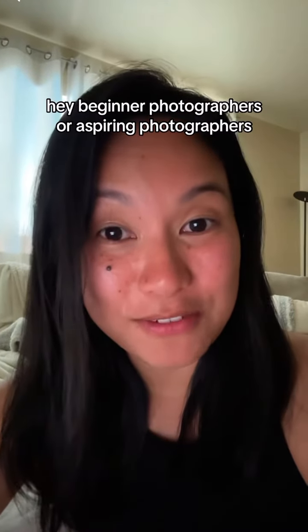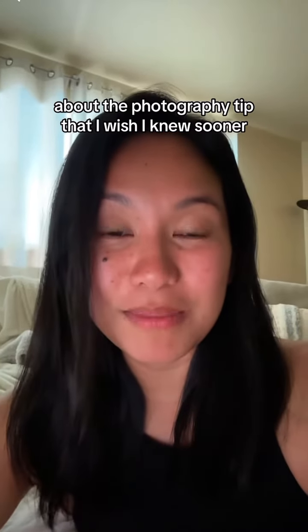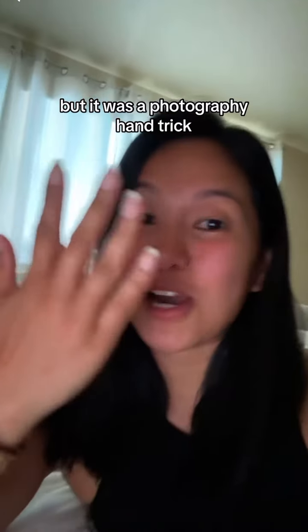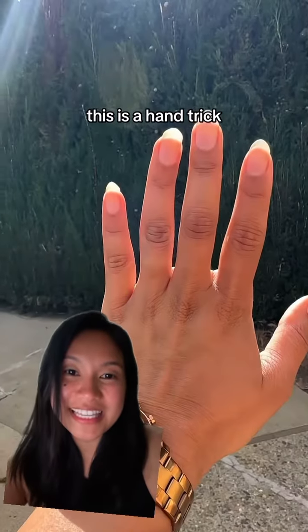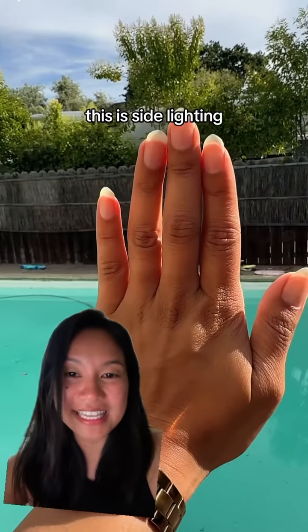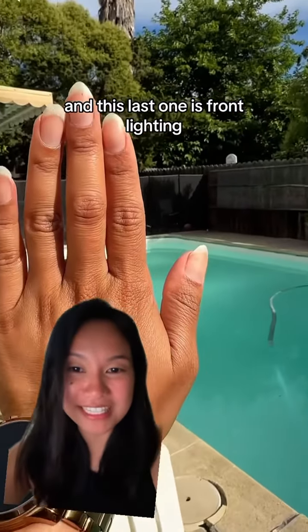Hey beginner photographers or aspiring photographers — did you check out my last video about the photography tip that I wish I knew sooner? It was the photography hand trick, where the back of your hand represents the subject's face. That was backlighting, this is side lighting, and this last one is front lighting.